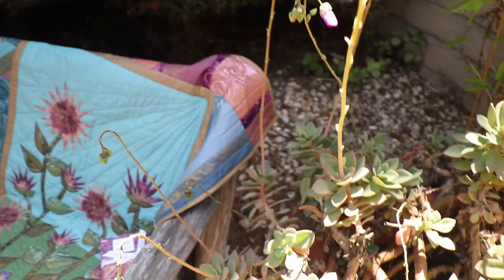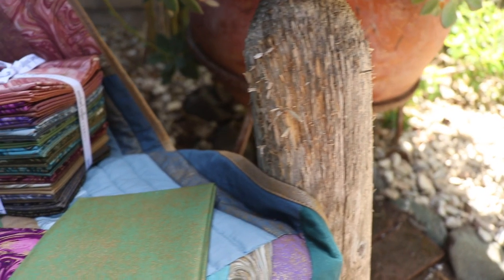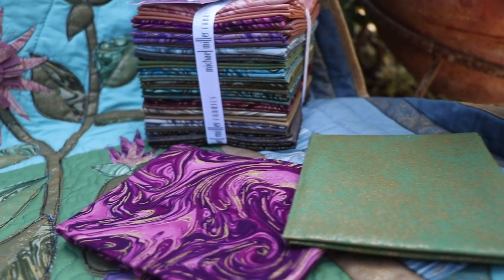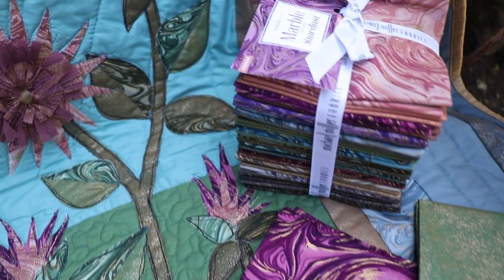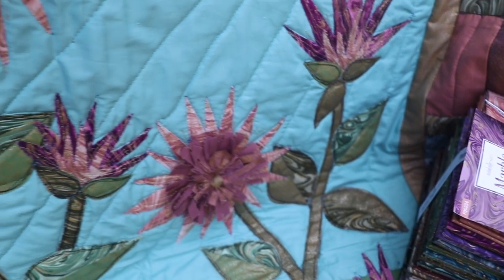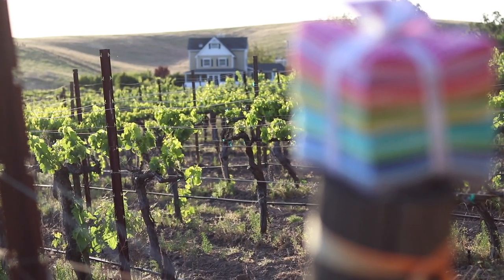Recently we added our Magic Fairy Dust to Cotton Couture and Marble to add that extra shimmer. We are proud to introduce 13 colors of Stardust and 12 metallic marbles. These basics play well with deep jewel tone colors and add a little extra glitz to your projects.